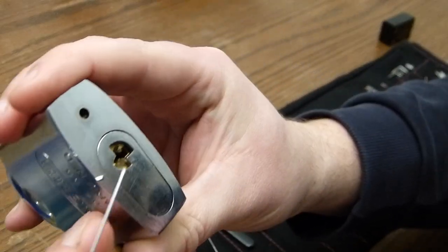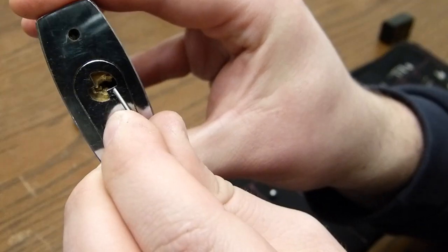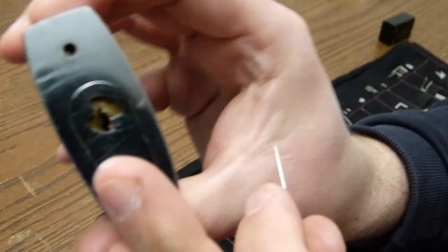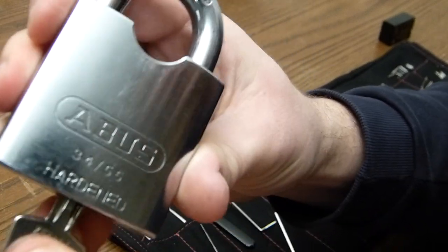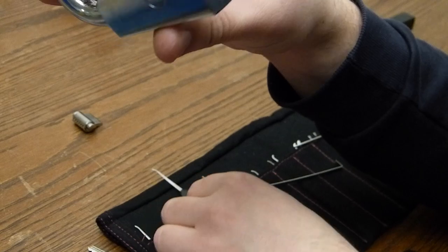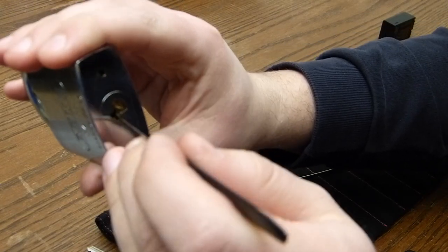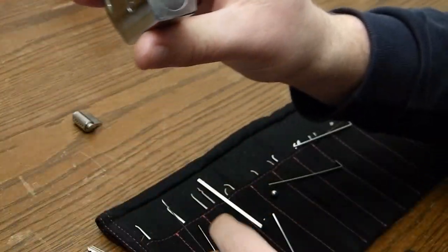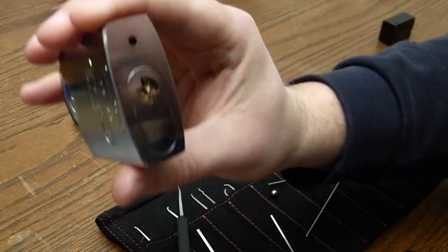So now we close it, and we rotate the core past its end point. The key will never rotate beyond this point because it will get stuck here. But as we are picking, we can do whatever we want. So now it's closed — the key will no longer go in, it will not open the lock. Now we whack it a few times so all the key pins are down, and now I use a pick to rotate the core — it's now rotated partially. Now I rotate it fully with a tension wrench, and now it's operating again.